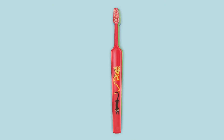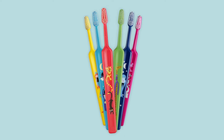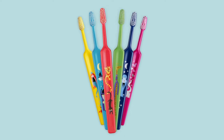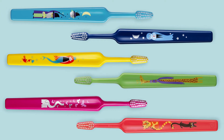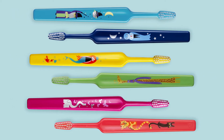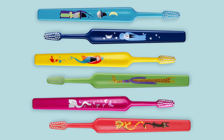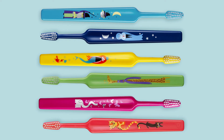Once your child continues to grow, you can transition to the Tepe Kids toothbrush. Tepe Kids is part of the Tepe Select line of toothbrushes. The toothbrush head is equivalent to our compact brush heads. The smaller handle and fun graphic prints make the Tepe Kids suitable for children. The toothbrush bristles are end-rounded and the tapered brush head ensures easy and efficient cleaning.